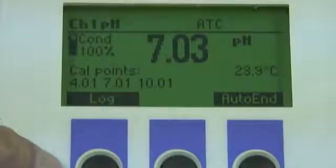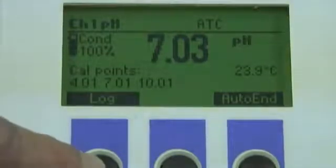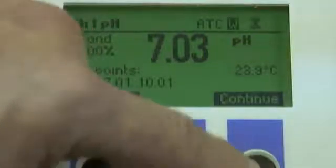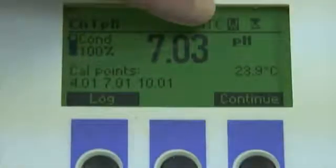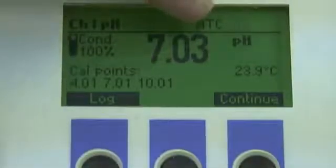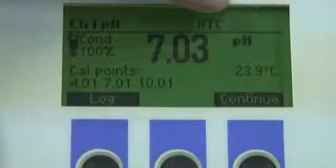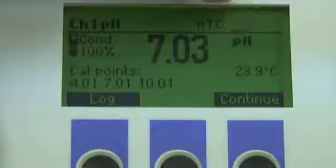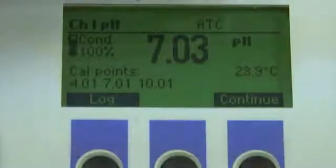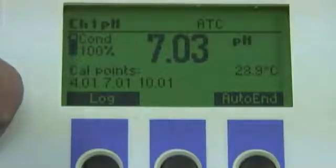If I want to record the current reading, I simply hit the log button. Another feature we have is auto-end. When I push the auto-end button, it tells me to wait. We see the stability indicator, and once the 'W' disappears, 'AE' will flash and the reading is locked in. This won't change regardless of the solution I put the probe into, and it's useful with gas-sensing ISE where readings will continually change. I'm going to hit continue to go back into meter mode.